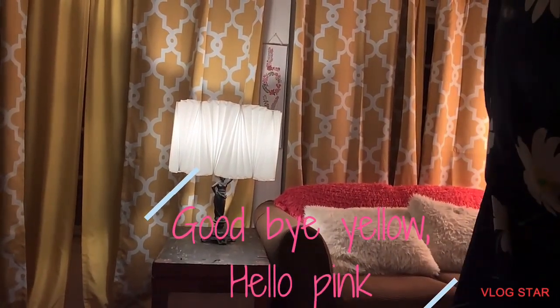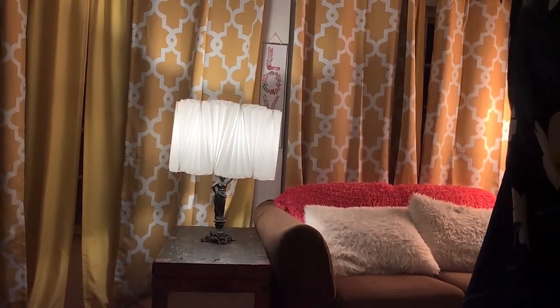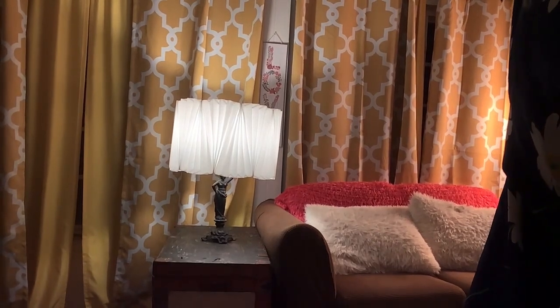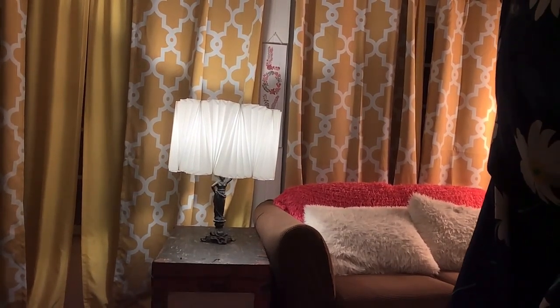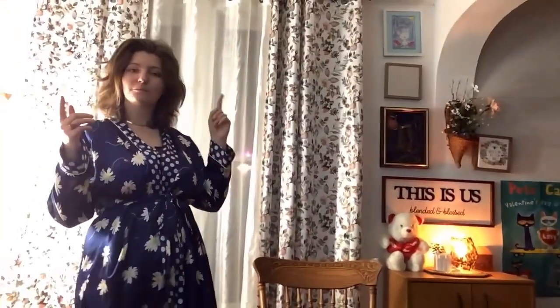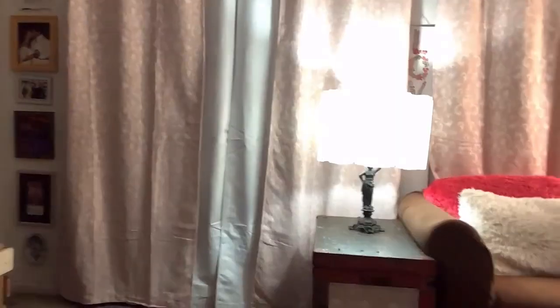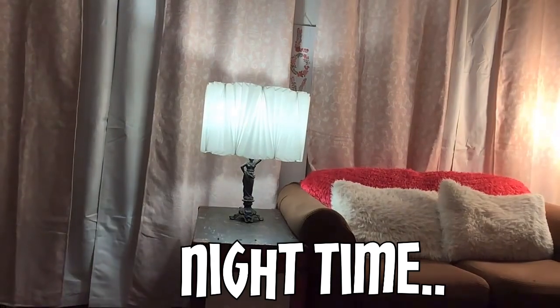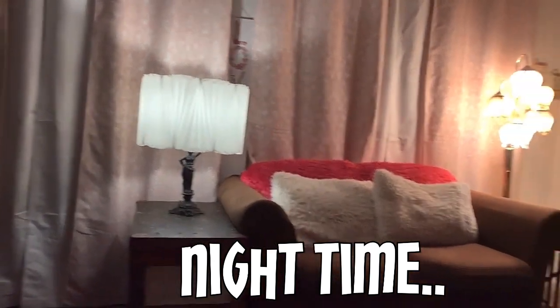I bought a new lamp shade — it's really pretty, I like the details. I'm going to get rid of the yellow curtains and trade them for pink or white, that way it looks a little more mellow in this room. I removed the yellow curtains right in between this area so it's more mellow — just the pinks, a little bit of green, and some white.